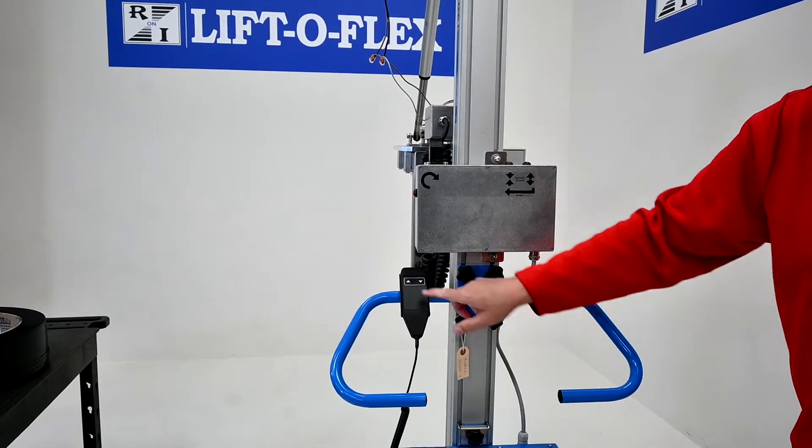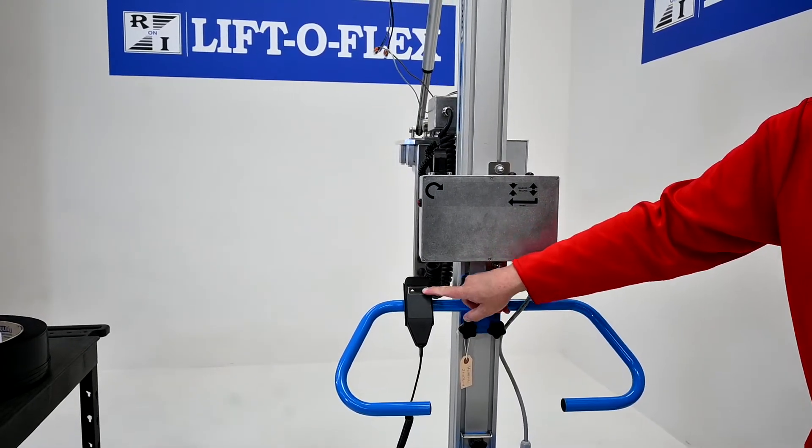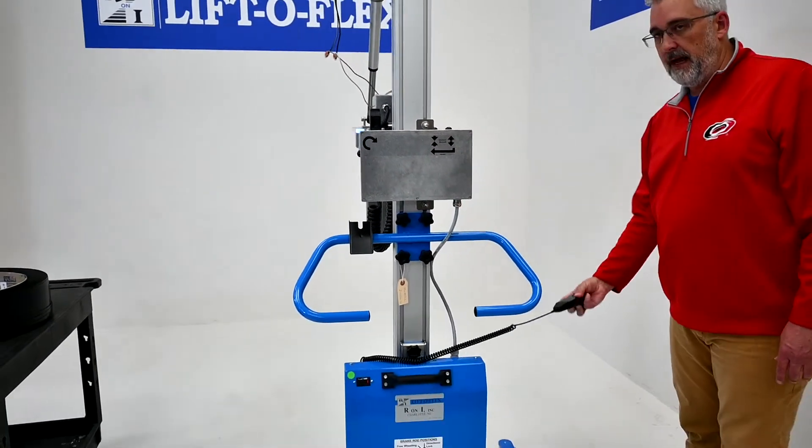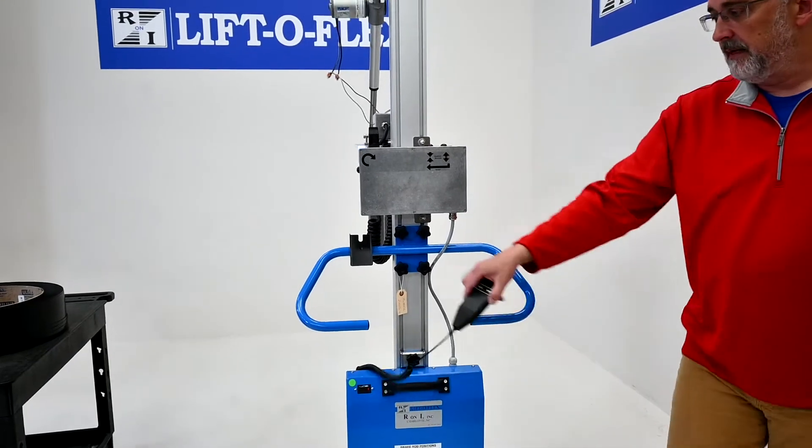The up-down controls are here — simply push it up and down. The pendant is removable, so if you need to go out to the front of the lifter to line anything up, you can take the pendant with you.